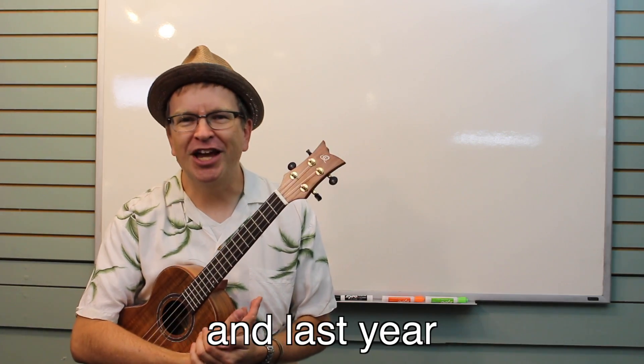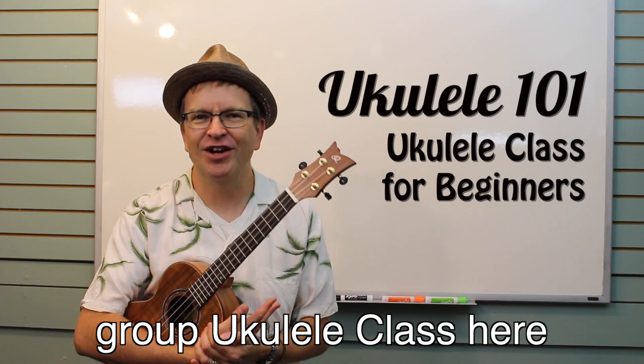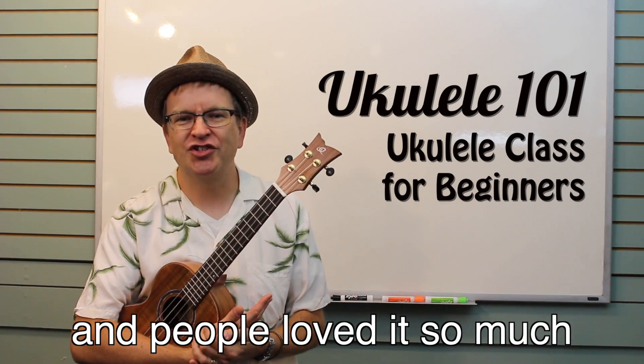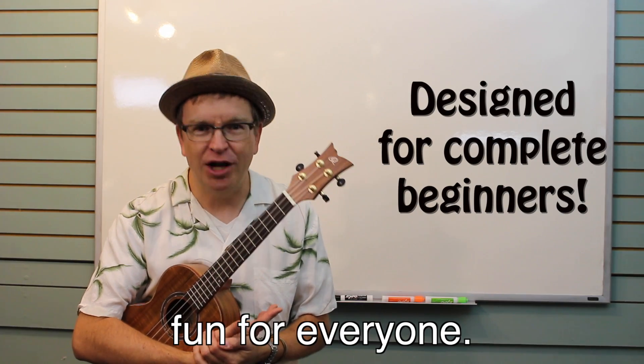Aloha! I'm Ryan Fleming, and last year I taught my very first group ukulele class here at Center Music House. It was so successful and people loved it so much that we decided to bring it back again this fall. The group ukulele class is designed to be fun for everyone.